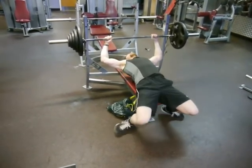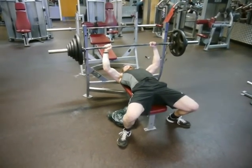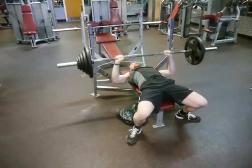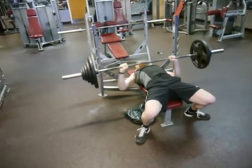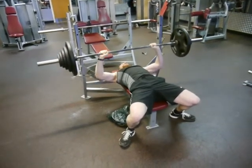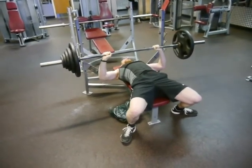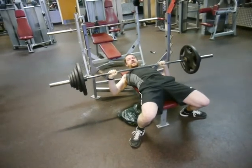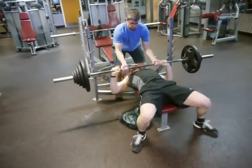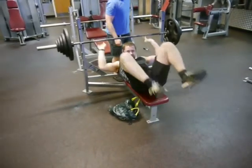Moving on to bench press now. I suffered a pec injury about three weeks ago, so I didn't do any bench for two weeks after that, which turns out was actually a bad idea. My bench has been absolutely shit the last week, but this was a little bit better than I have been doing, so I'm reasonably happy with this result. Normally I would have just done the roll of shame here, but there was a guy right next to me who just wanted to help out — and gave him a bit of a bicep workout by the looks of it as well.